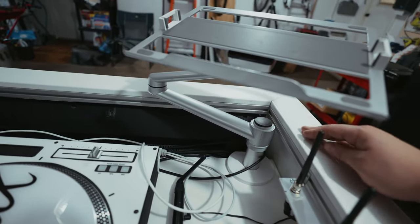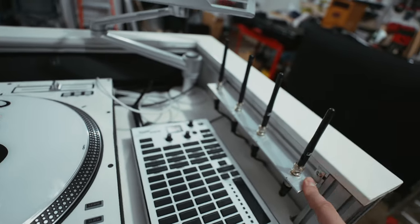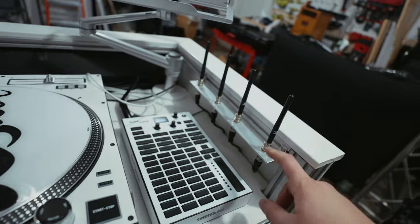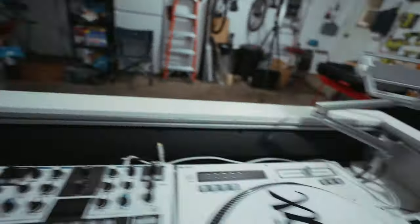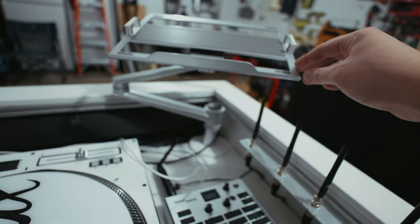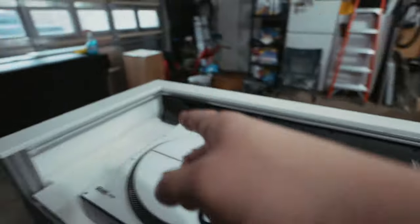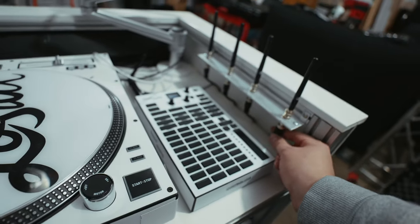We've got quarter wave antennas here. I do want to upgrade the antennas this winter, and I'm probably going to move them over here because the longer antennas are going to get in the way of the laptop stand. I just need to get some longer antenna cables for that.